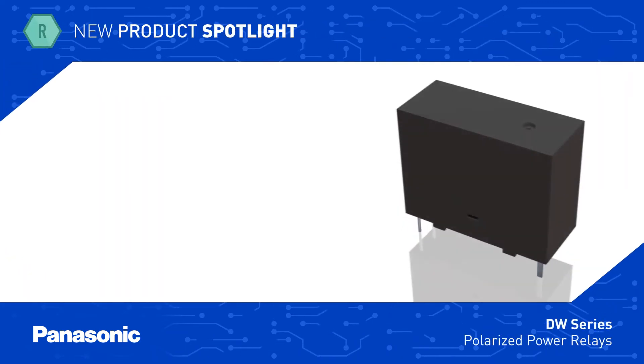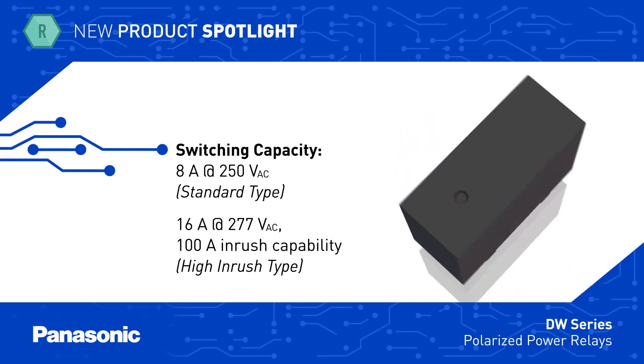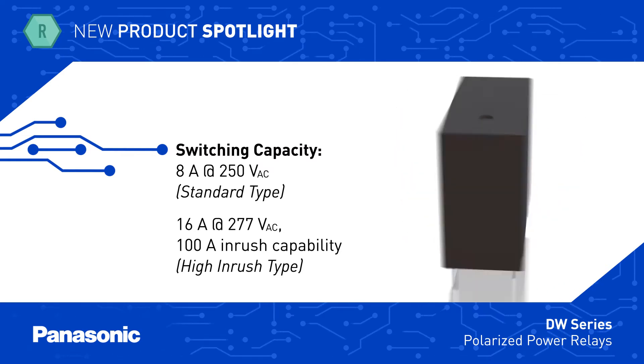The DW Series of 1 Form A Relays includes standard type relays that can switch 8 amps at 250 volts AC, as well as high inrush type relays rated for 16 amps at 277 volts AC with 100 amp inrush capability and TV8 rating.